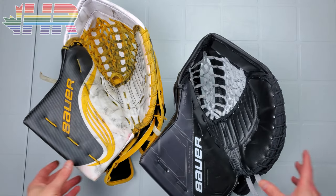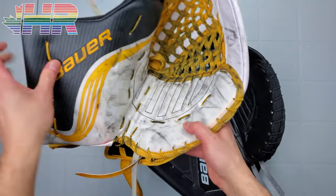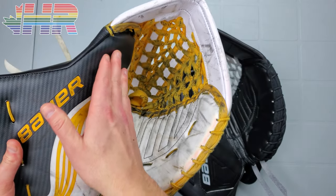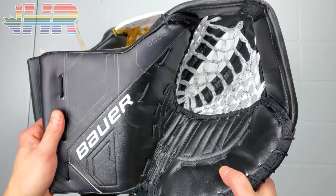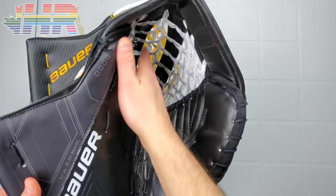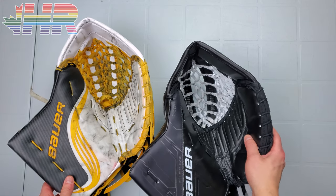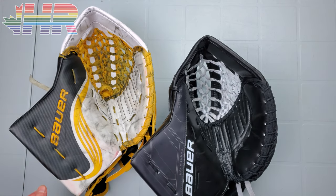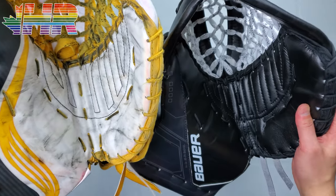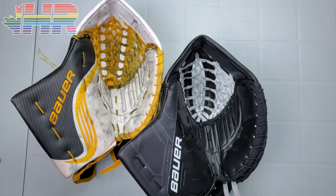A big difference I notice is the thumb. This thumb is a little flatter right here. I thought this glove did an excellent job directing pucks into the pocket through the thumb, but this one seems like it's a little bit more sloped into that pocket — a small change, but I'm totally game with that. The more you can get into that pocket, the better. The pocket itself looks slightly bigger — when it's on your hand it always feels slightly bigger. Looking at these bindings, there's less of a gap here than there is on the other glove, so I'm not sure if that means the pocket is actually bigger or if it's just deceiving.